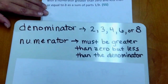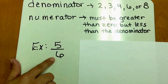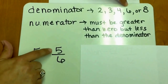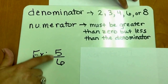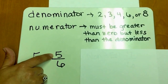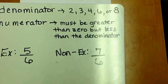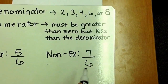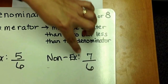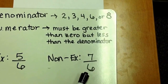An example of this type of fraction is 5 over 6. The 6 is appropriate for the denominator — it's one of the values we can use. And our numerator is less than the denominator, but greater than 0. A non-example would be 7 over 6, because although 6 is appropriate for the denominator, 7 is greater than the denominator, which is not appropriate for this standard.